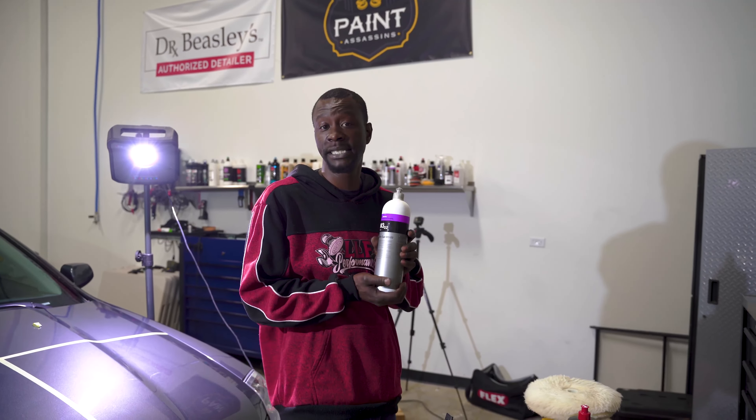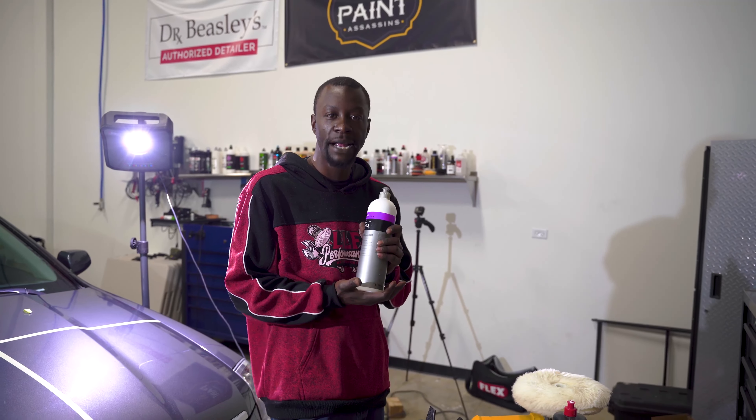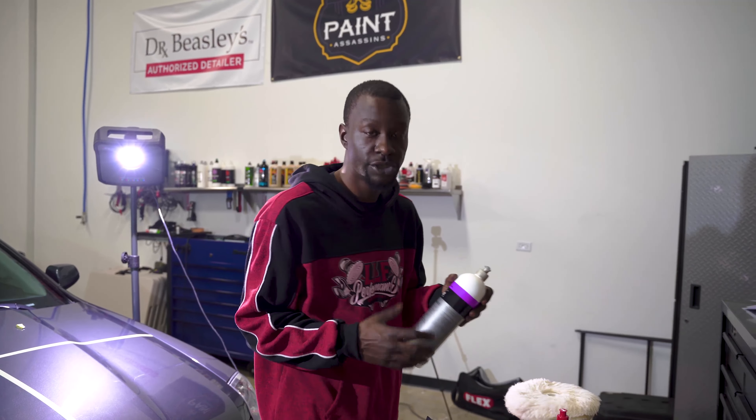You can make paint look its absolute best with a rotary polisher, but if you don't have that skill set and knowledge base needed, you can do a lot more harm than good. It's a straight spin — from 600 RPM all the way up to 3,500 RPM, it's going to spin, and no matter what edge, contour, curve, or body line you put this on, it's not going to slow down.